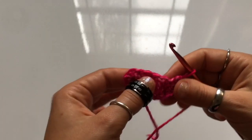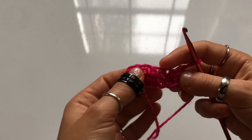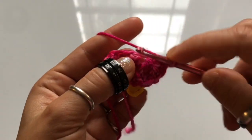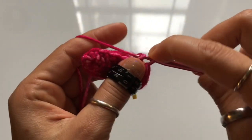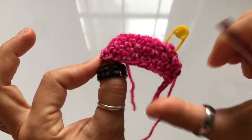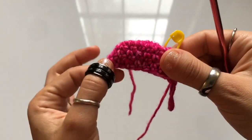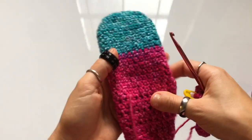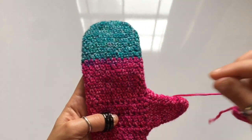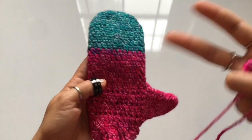If you're making this for an adult, try it on — it should cover the top part of your fingers. Add additional rounds if it is not wide enough. The same applies for a baby mitten. Jot down how many rounds you added. Once you've completed your three rounds, or however many you needed, try it on. It should fit the top of your fingers and be nice and comfy, not too snug, so you can wiggle your fingers.